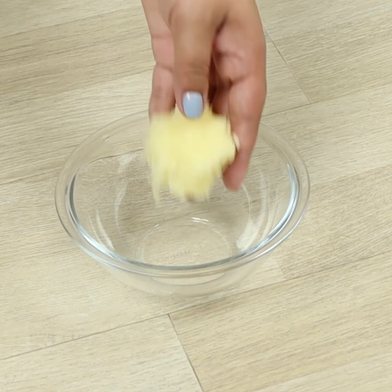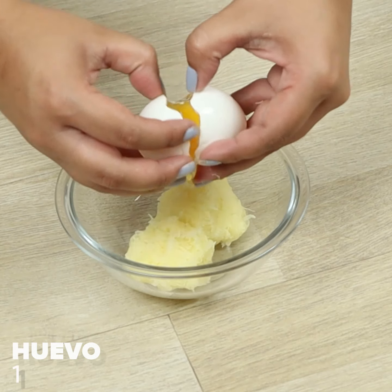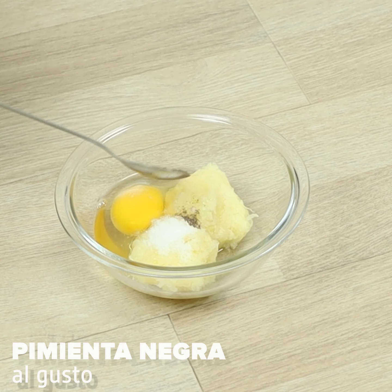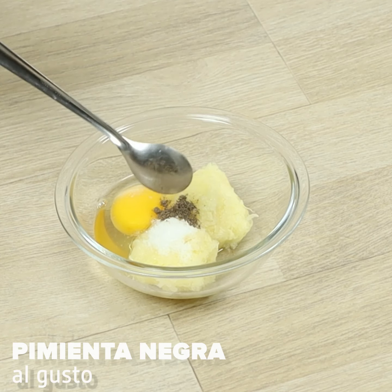Let's move it to a bowl. Add one egg, salt, pepper, 1 tablespoon of flour, and 2 tablespoons of parmesan.